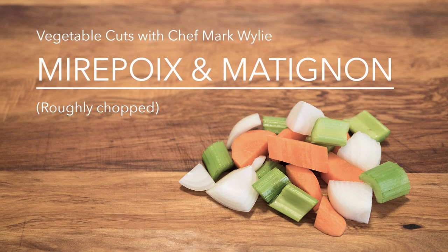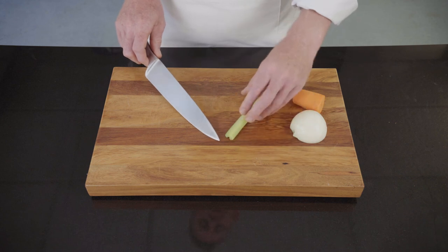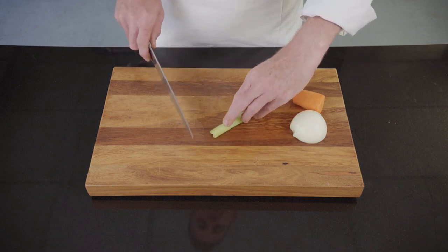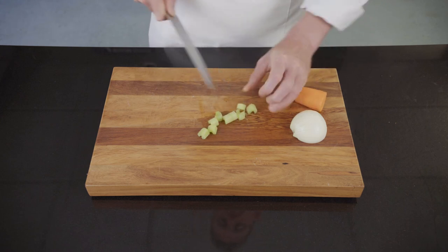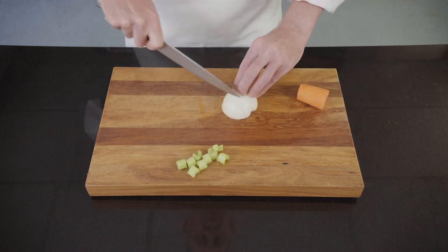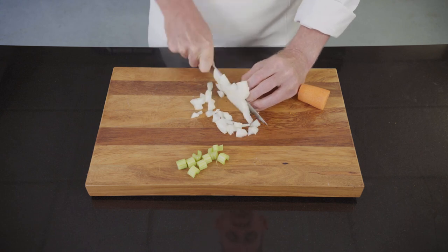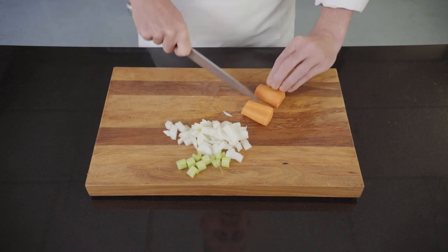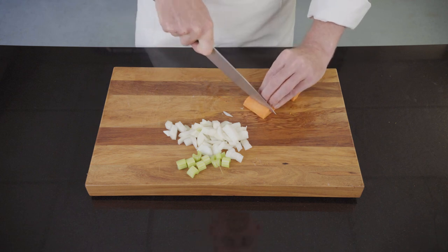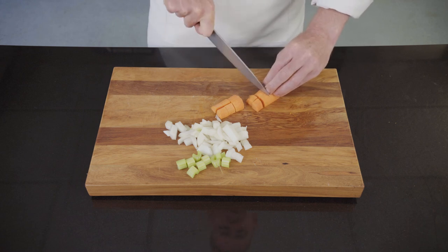This cut of vegetable is mirepoix or matignon. Demonstrating today using celery, onion, and carrot. What I'm going to do is roughly chop these. Even though they're roughly chopped, because the vegetables are going to be cooked we want to keep the size relative to each other. Starting with the celery, chopping into squares of similar size, then the onion, again chopping into squares that are similar in size, and finally the carrot — chopping the carrot in half through the center and again cutting so the rough cut stays relatively similar in size.